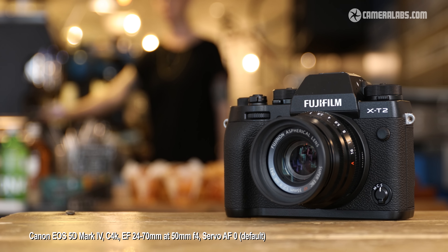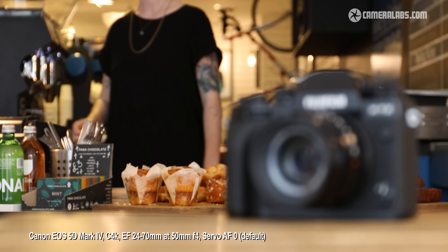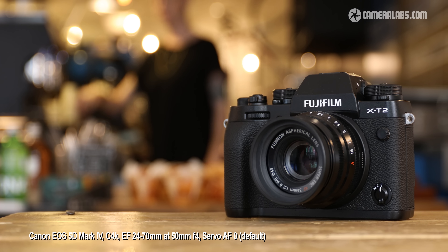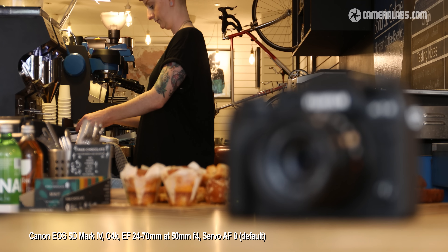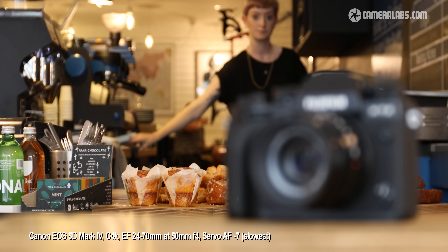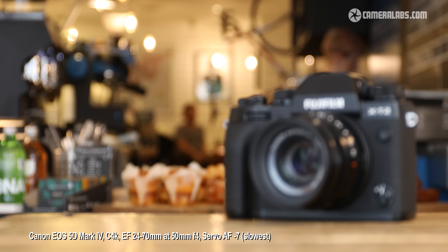One of the best things about the 5D Mark IV is the combination of a dual pixel CMOS sensor and a touch screen which lets you tap anywhere to smoothly refocus. To put it to the test I'm doing it here with a 24-70mm f4 set to 50mm f4 in aperture priority. Notice how confident it is with little or no hunting — it really does focus on exactly what you want and stops dead when it finds it. It's also possible to adjust the speed of the refocusing; here it is at its slowest setting of minus 7.